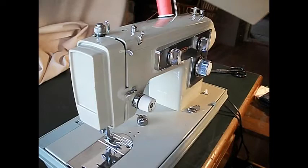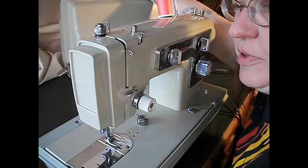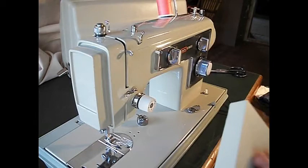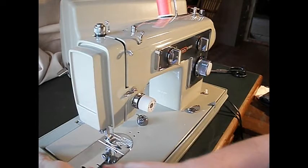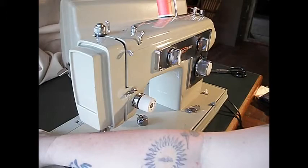This one comes with a carrying case that latches over the top. And inside the carrying case comes an extension bed. It flips up inside of the case and you can put it on the machine. It's just a cute little convenience to have an extra sewing area right there. I'm going to take that off right now.